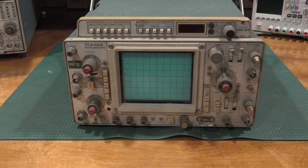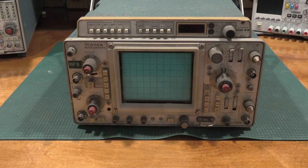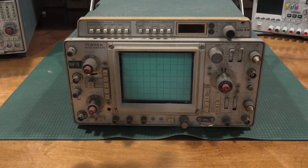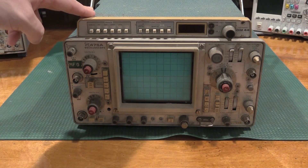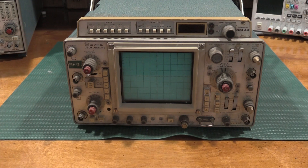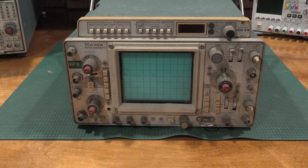Hello, and welcome back to the lab. Today on the bench, we are going to tackle another restoration of a second unit of a 475A scope. This one has the DM-44, and just in case this is the one that the chips got moved out of in the previous videos — which I will link in the description below — we'll get this one all taken care of. It's in kind of rough shape to start with, a little cracking here, definitely very dirty. We will give it a shot and see what we can do. There'll be a lot we can do for this one.